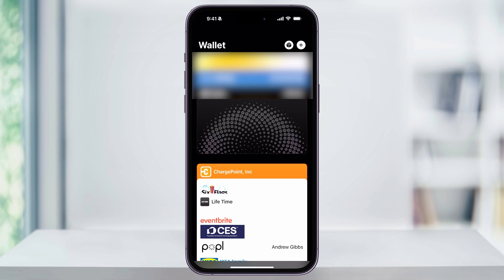Now if it's your first time ever opening up the Wallet app, then you might be prompted to agree to some terms and conditions, or you may have to go through initial setup. Once you're done with that and you're here on the main Wallet homepage, tap the plus sign on the top right corner of the screen.